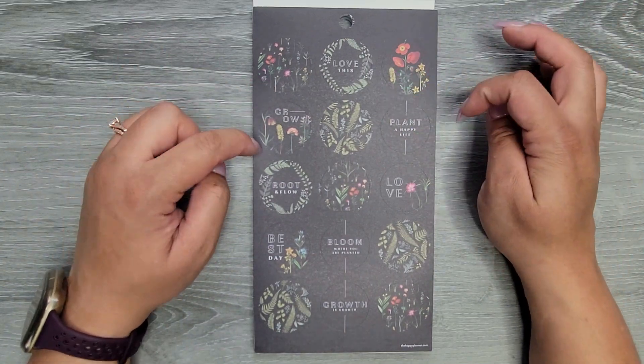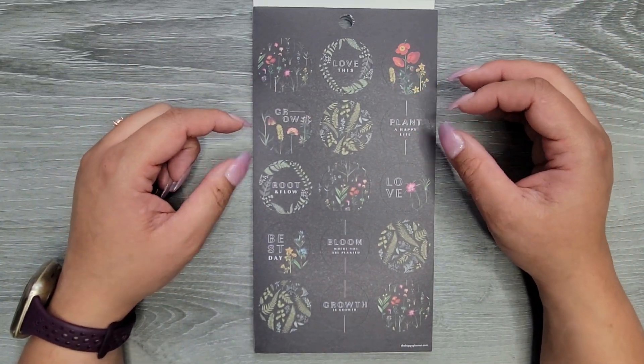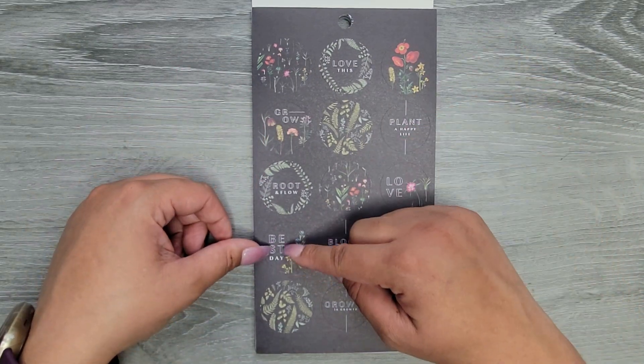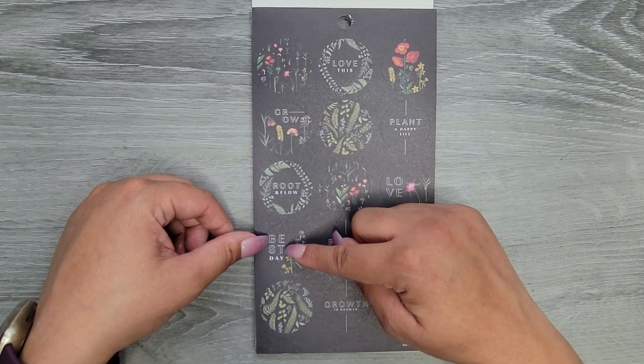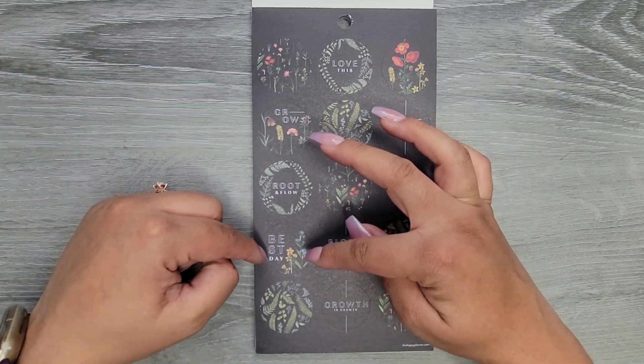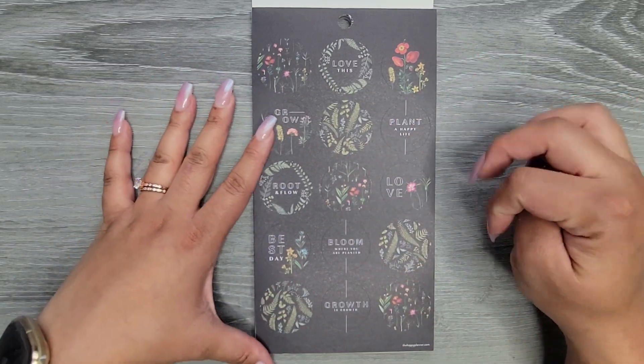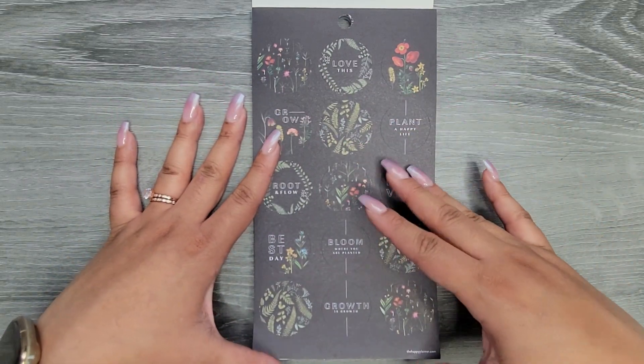We have Love This, Grow, Plant a Happy Life, Root and Flow, Love, and it's 'Best Day' — I made that way harder than it needed to be. Bloom Where You Are Planted and Growth is Growth.